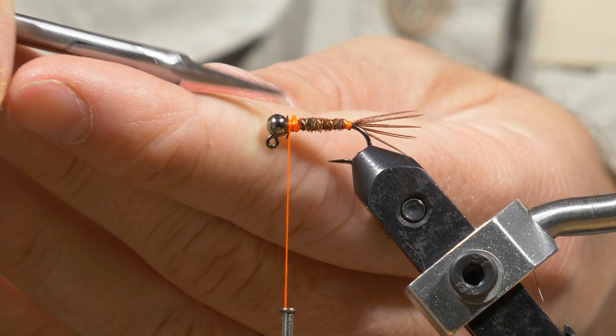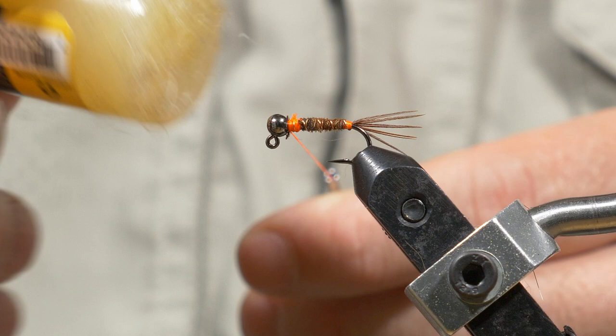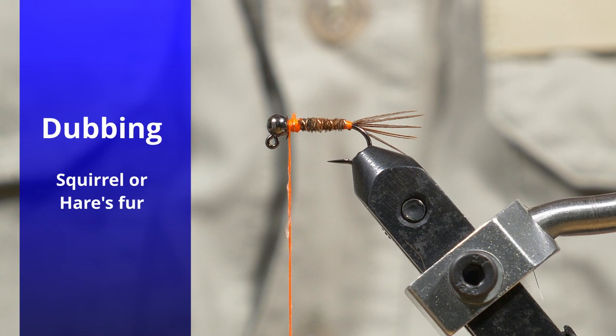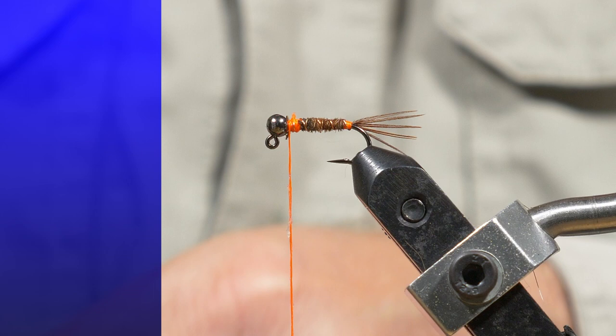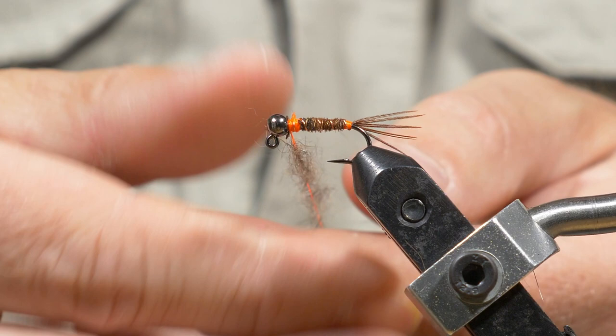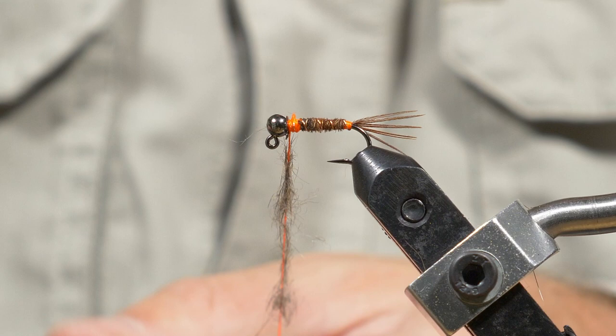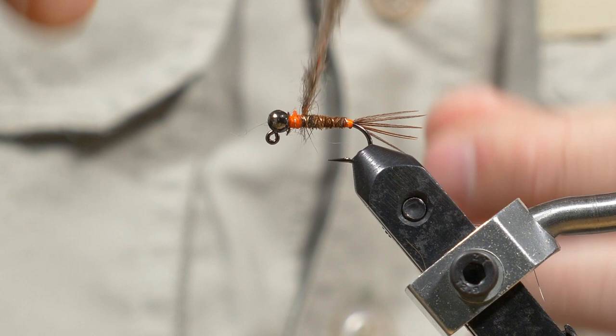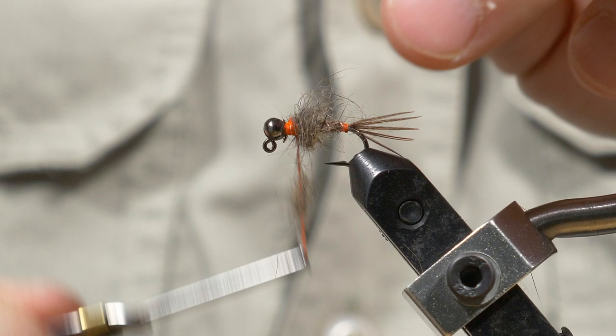We are nearly done here. I'm going to put some Loon Low-Tech Swax wax on the thread. You can create a dubbing loop here or split the thread as well if you want, but I don't think that's necessary. For the dubbing I'm using some spiky squirrel fur and I'm just loosely dubbing that onto the hook — a little bit more — and then I'm going to wind starting back where the pheasant tail ended, winding forward.